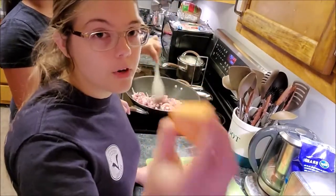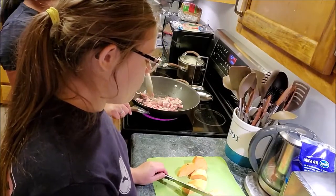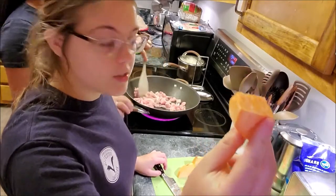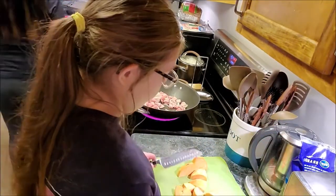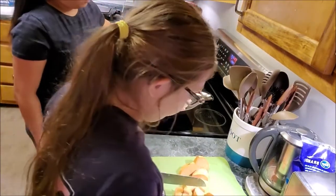It depends on how thick you're going to cut your vegetables — everyone's going to have different preferences, but this is about the size my parents would cut it to, roughly a 1 by 1 inch cube, maybe a little bigger.